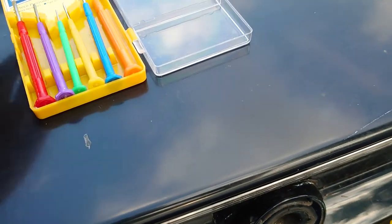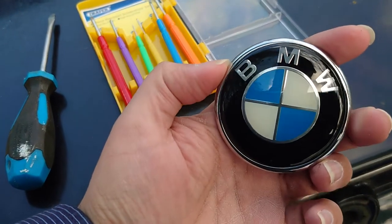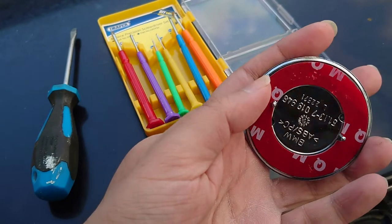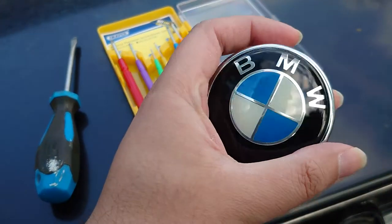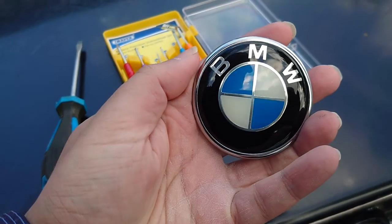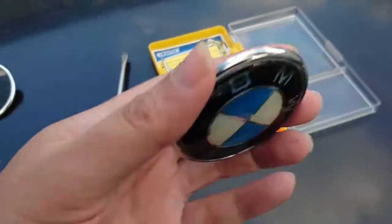And this is what I'm going to replace it with — a brand new one. This actually came from California. I imported it because I couldn't find many locally, apart from the dealership of course, but I had a good friend in California who sent me this.